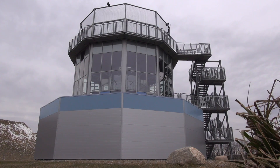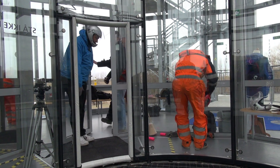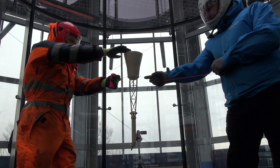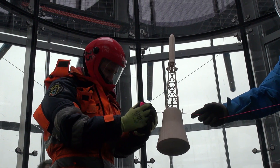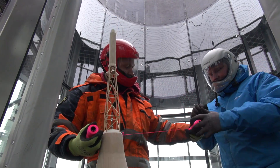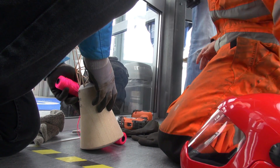Today Copenhagen Suborbitals has been given access to the vertical wind tunnel at Copenhagen Air Experience — a place where ordinary people can go and experience freefall and practice parachute jumping. But today we're going to use it for something slightly different: testing the aerodynamics of our space capsule Tycho Deep Space 2. We're testing just the capsule, but also the capsule with the LESS tower, to verify stability during re-entry and to verify that the capsule with the LESS tower pointing upwards does not tumble. For that purpose we have created two wooden models in 1/10th scale.